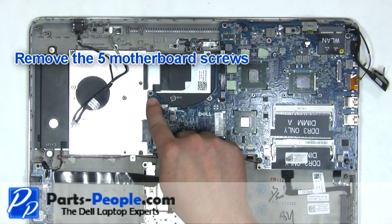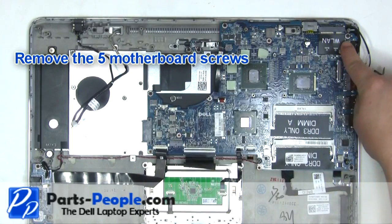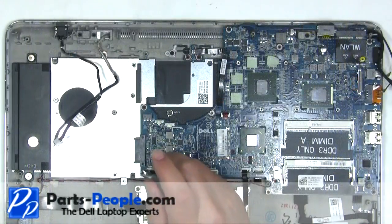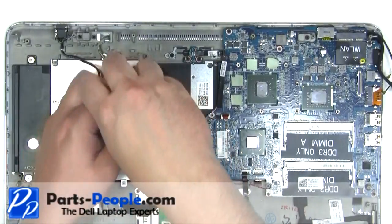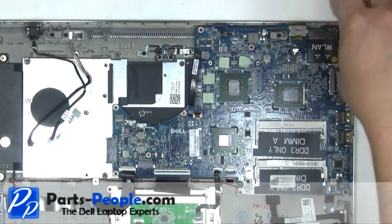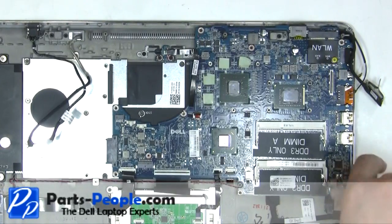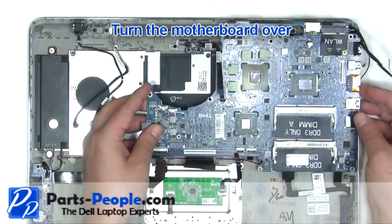Unplug the power button. Remove the five motherboard screws. Carefully lift the motherboard and turn it over.